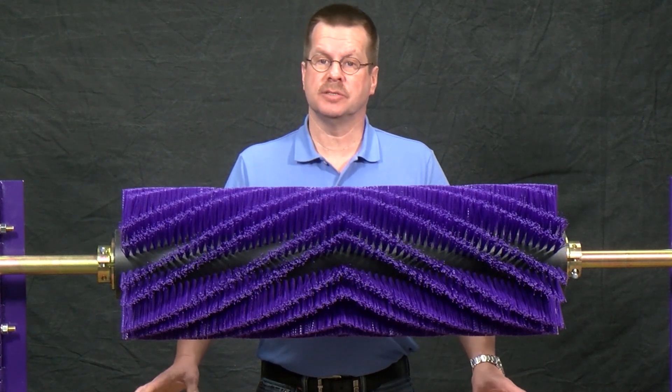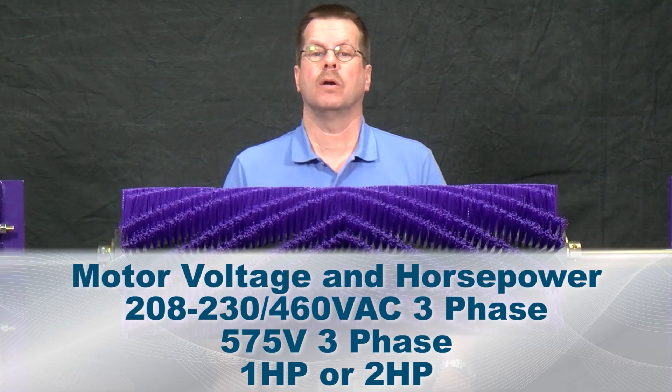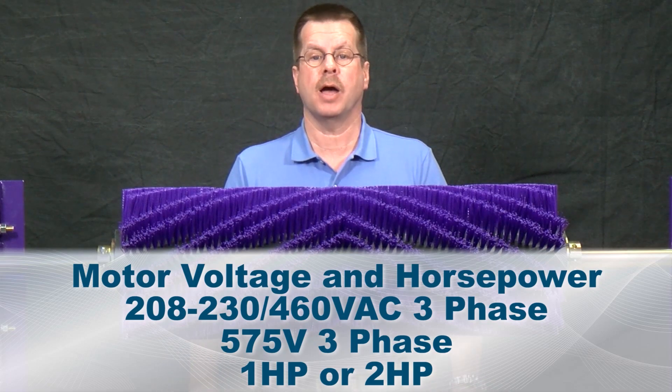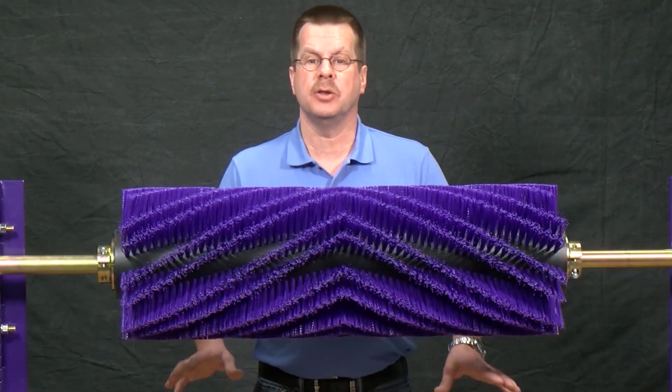There are two standard motor options available: 208 to 230/460 volt or 575 volt. Other motors are available upon request. The motors are either one or two horsepower depending on your belt width.